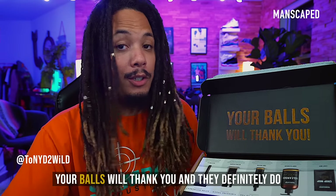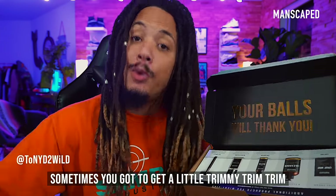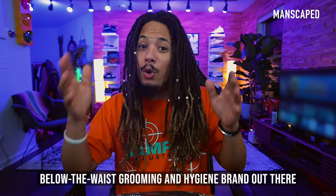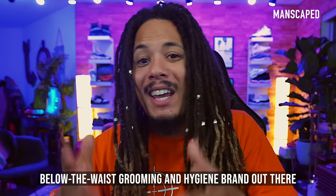Your balls will thank you, and they definitely do. Sometimes you gotta get a little trimmy trim trim. Manscaped is the only men's dedicated below the waist grooming and hygiene brand out there.